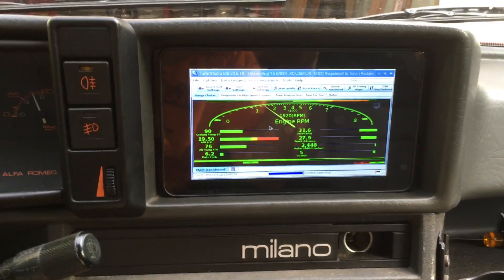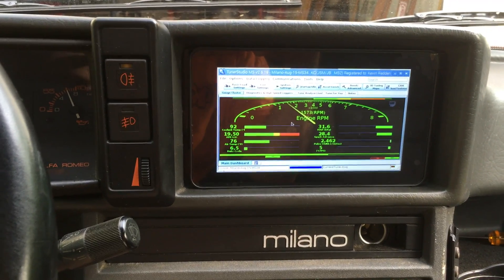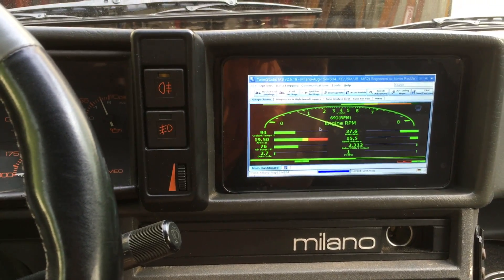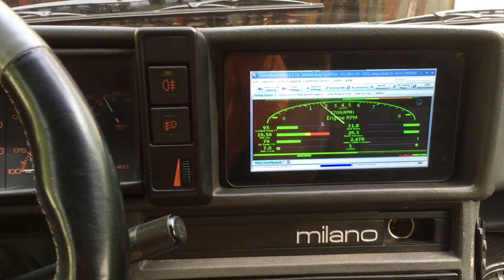I'm probably not charging the battery right now because I don't have an alternator warning light hooked up. So I've probably never kicked into the excitation phase, but we can fix that.